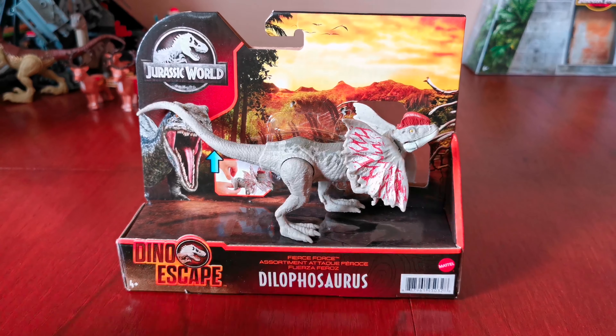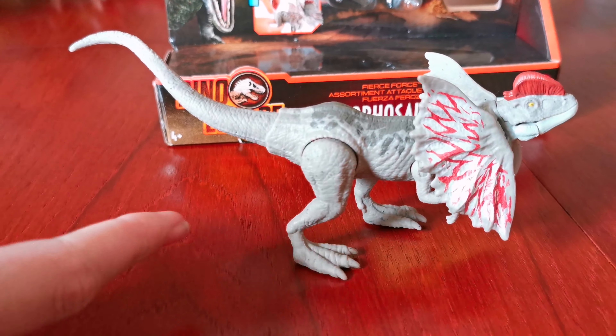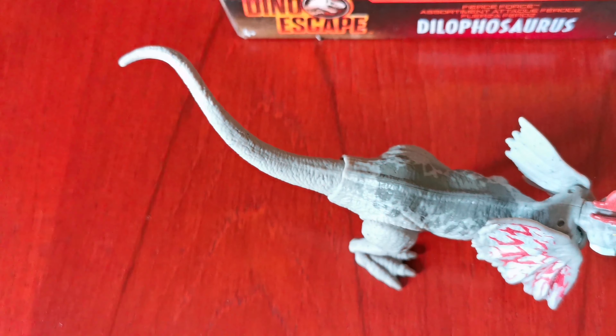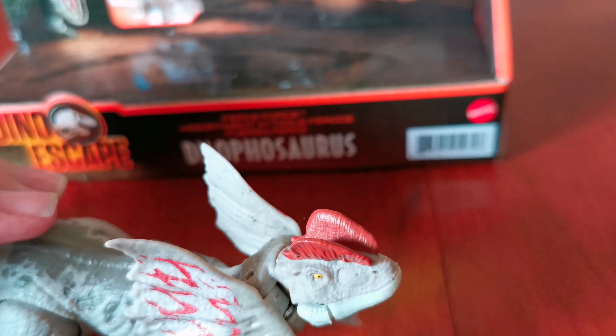Let's get it out of the box and have a look around it. Here it is out of the box. You can see it's a light grey colour on the bottom, it has dark grey markings on its back, and it has brown markings on its frill and the top of its head.